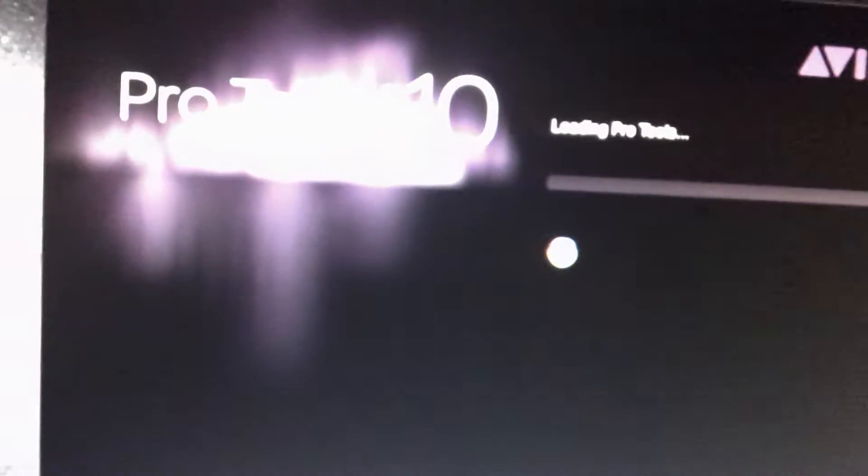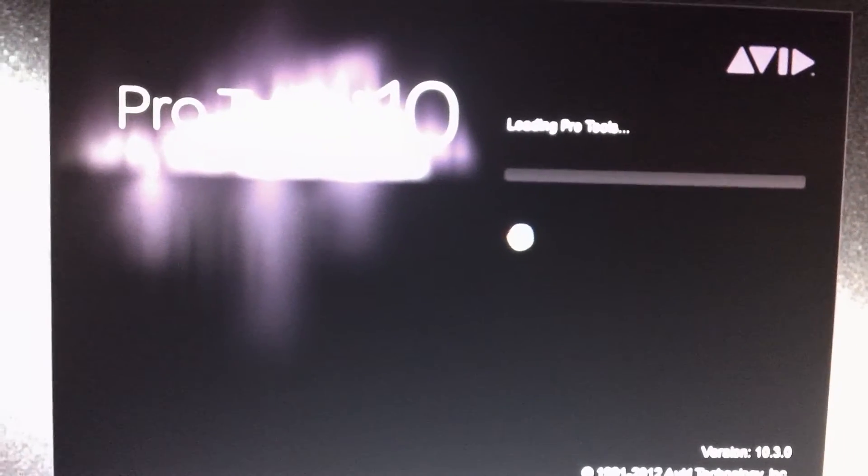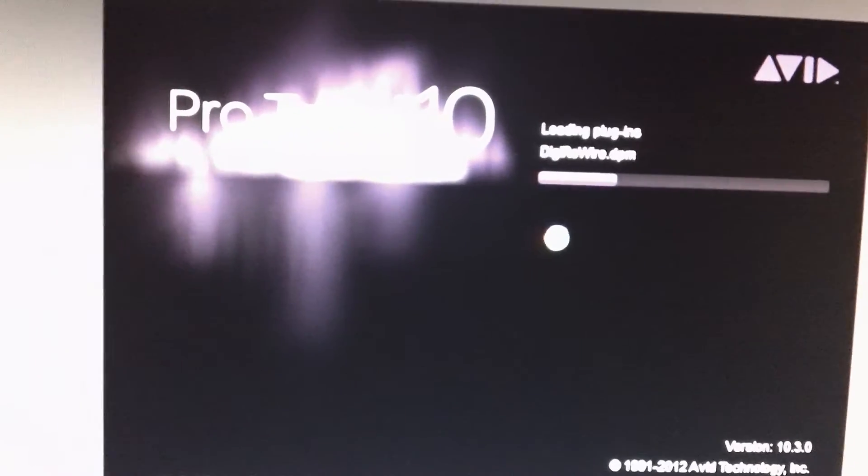iLock connected. Let's launch Pro Tools. It's working.